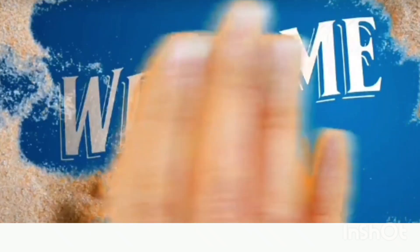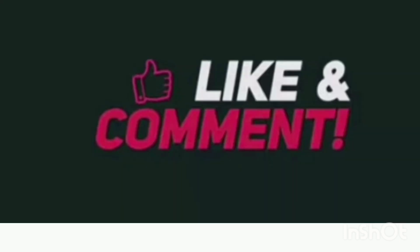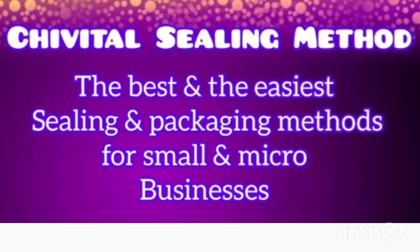Hello my viewers and subscribers, I want to thank you so much for watching my video again today. Thank you for those subscriptions, thank you for watching, for liking, for sharing, for commenting — thank you so much. Now here we share the vital selling method, the best and the easiest selling method for small and micro businesses.